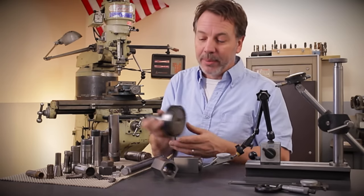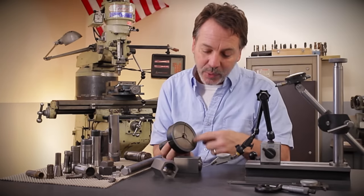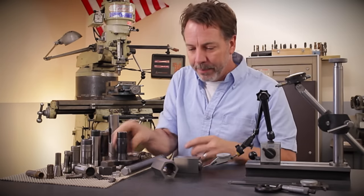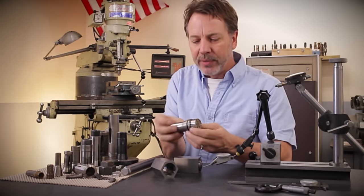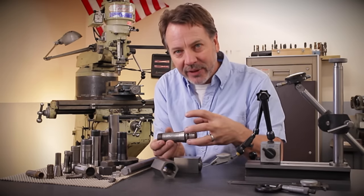Also, when collets can be as large as this — this is also a 5C collet with a large face on it — you could put in a large object to clamp down on it. But they're not just designed to clamp down on material. You can have a collet like this that clamps inside and expands and holds it.